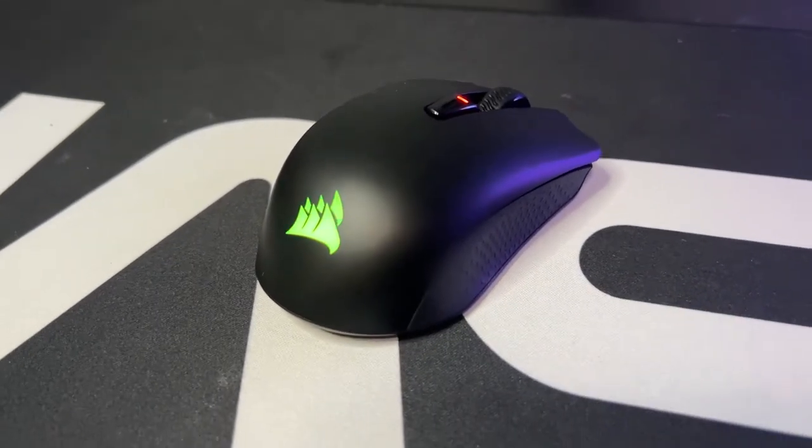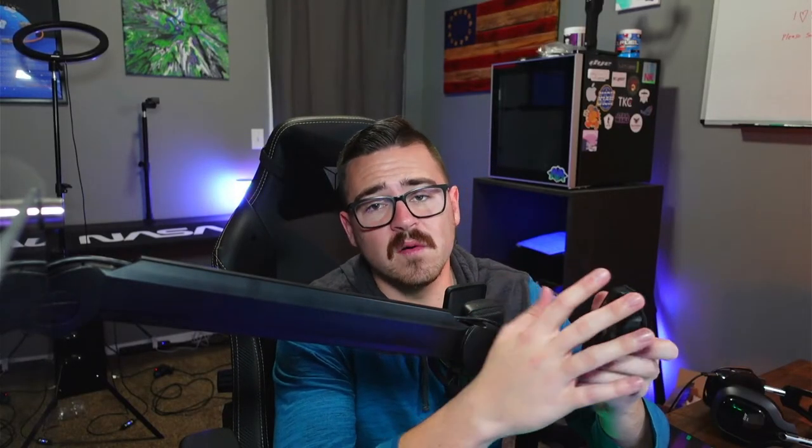The lifespan of the mouse — you're going to get about 50 million clicks for each left and right button, which is really high compared to some other mice on the market. As far as battery life goes, you're going to get roughly 60 hours with the RGB off, and 30 hours with the RGB on. Plan on charging the mouse a couple times a week depending on how much you use it. My recommendation: keep the cable on your desk and plug it in at night so it's ready to go the next day.